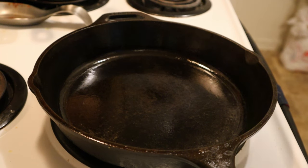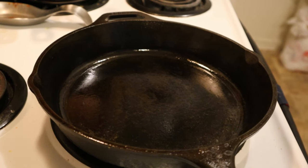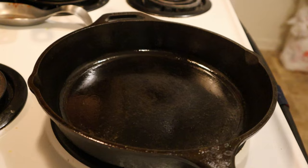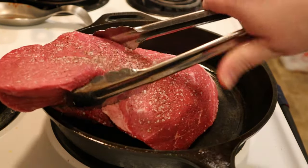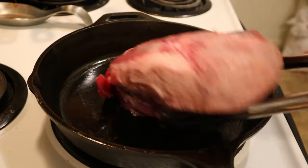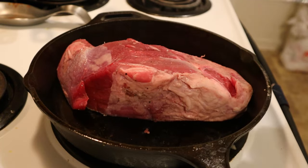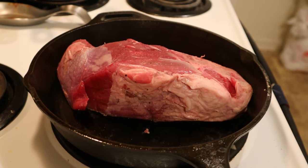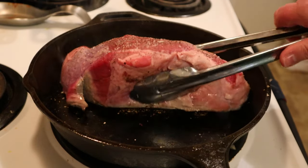While your skillet is preheating, it's time to prepare your roast. Check it over really well and trim off any large pockets of fat. We don't want to trim off all of the fat, but we don't need big chunks of it. This will help in the later processes so we don't have gristle or nastiness in our roast. Once your roast is trimmed to your liking, season it liberally with salt and pepper, and then place it in your cast iron skillet.